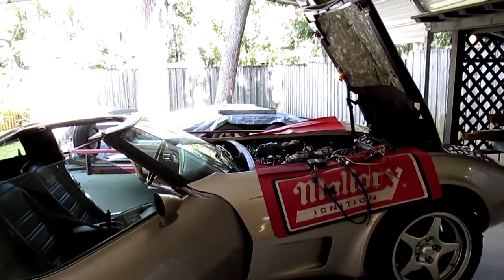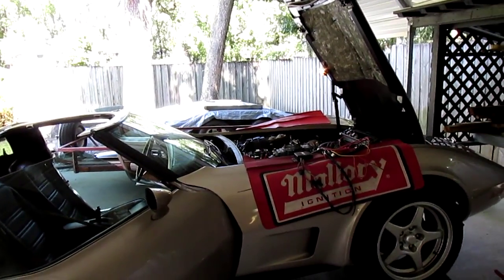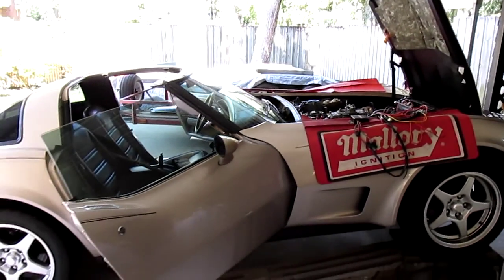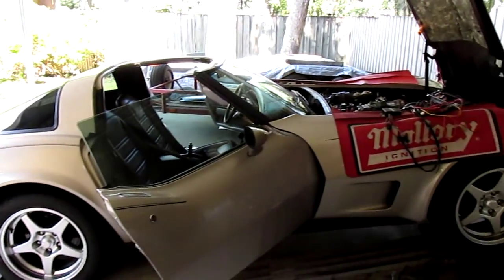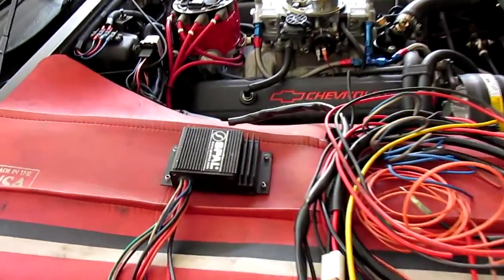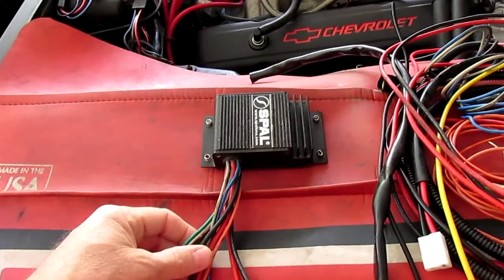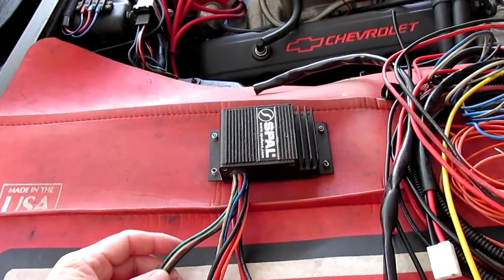This is the fourth and final video about installing the custom fan shroud on a C3 Corvette. This is the car I've been working on, my '78. First thing I want to show you is the fan controller that failed - this is the Spow fan controller that I had on there originally. It was very nice when it started out and worked well, but ended up failing after very limited use.